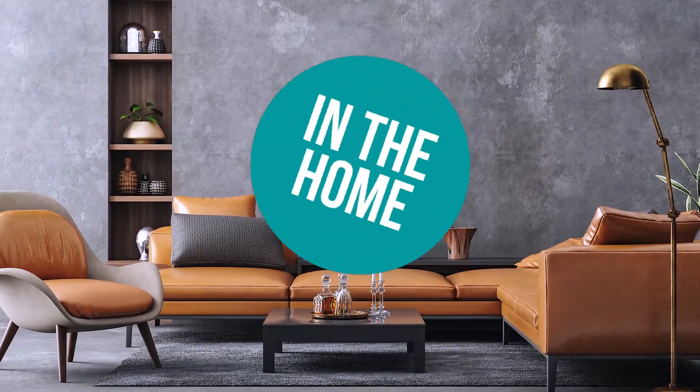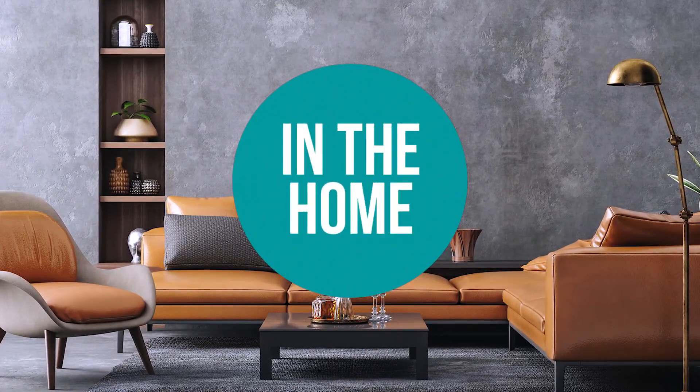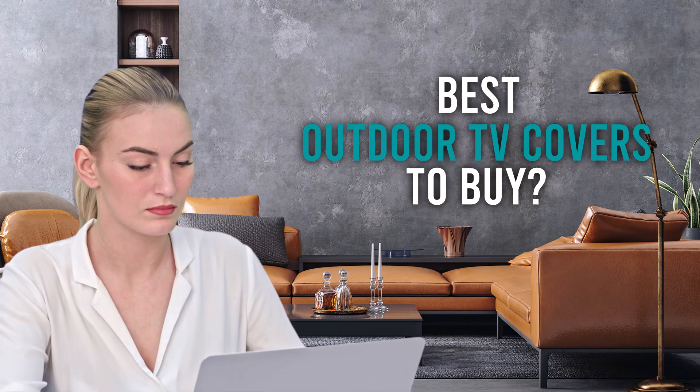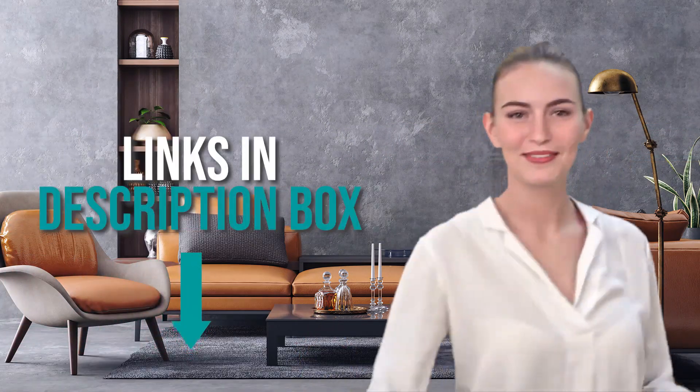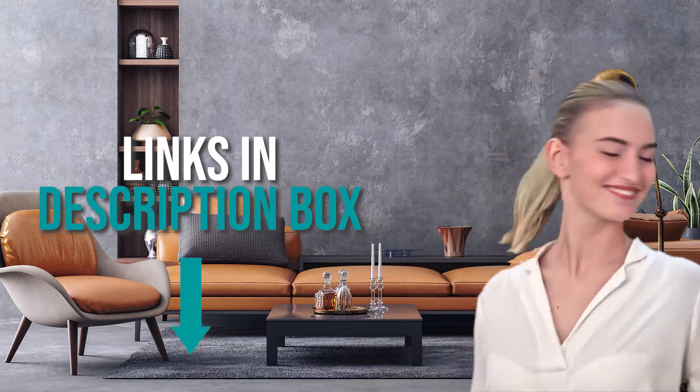Welcome back home enthusiasts. We're in the home and we're here to help you decide which outdoor TV covers to buy today. As always, don't worry about taking any notes — all the links for the products we mention are in the description down below.